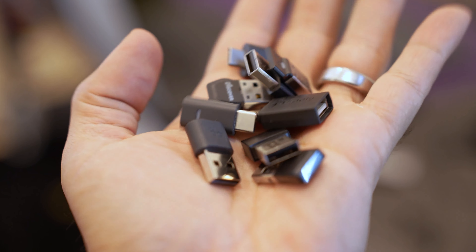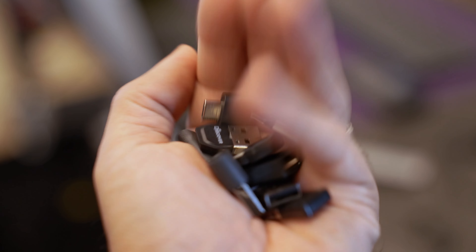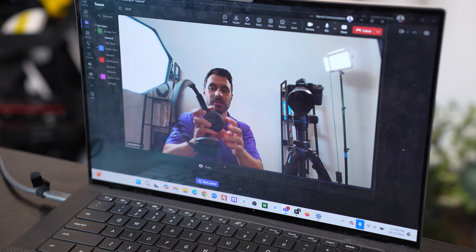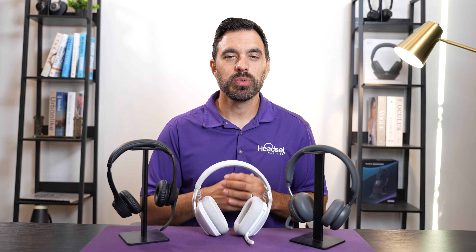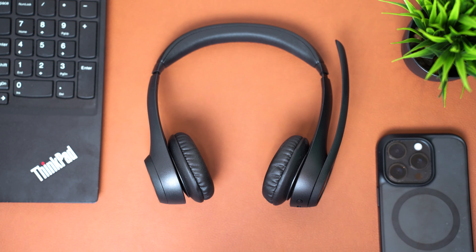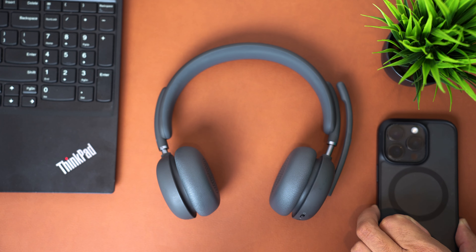Historically, you would need a USB dongle in order to get those features to work with Microsoft Teams. But now with Logitech, you can save the money not having to buy a dongle and free up one of your USB ports. We did a full in-depth video review of this feature, linked below. There are three wireless headsets available from Logitech: the Zone 305, the Vibe Wireless, and the Zone Wireless 2.